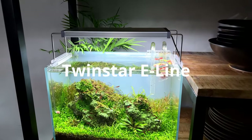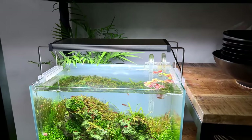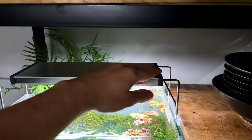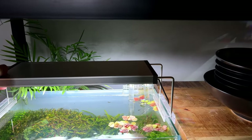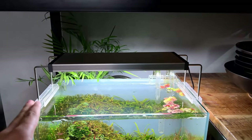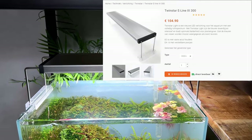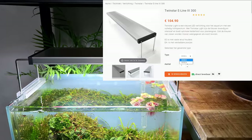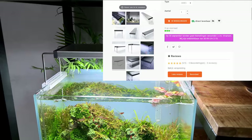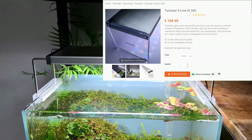In the same price range we have the Twinstar E Line — a step up from the C Line, and you can definitely see that in the design. It's much more sleek, smooth, and clean. It comes in two versions: an adjustable version with slide-outs, and also a version with fixed acrylic legs which looks very clean, though it didn't fit on this particular aquarium.